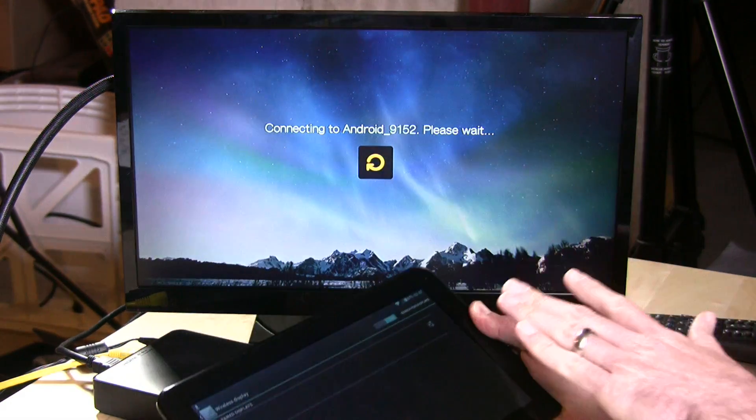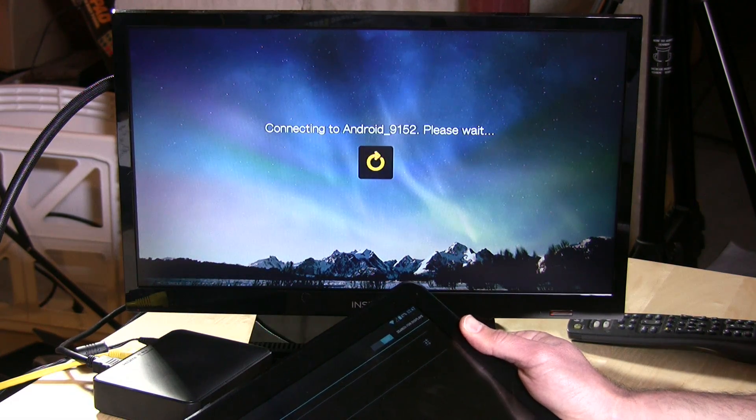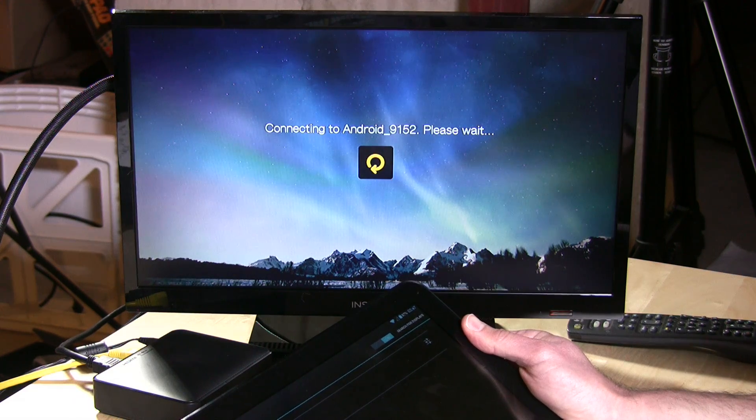Hopefully it should find our WDTV — and it does. We're going to hit that and it will connect. It'll automatically switch the WDTV into Miracast mode and it should pop up for us now.